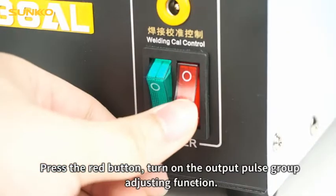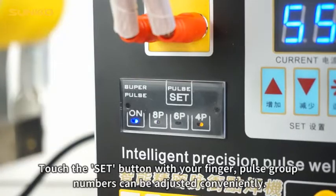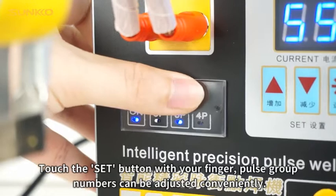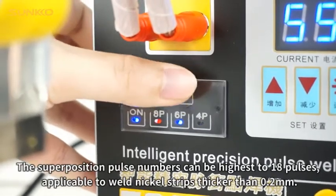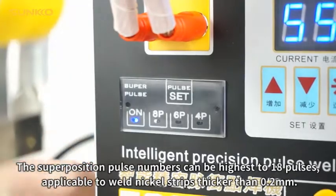Press the red button to turn on the output pulse group adjusting function. Touch the set button with your finger and pulse group numbers can be adjusted conveniently. The superposition pulse numbers can be highest at 18 pulses, applicable to weld nickel strips thicker than 0.2mm.